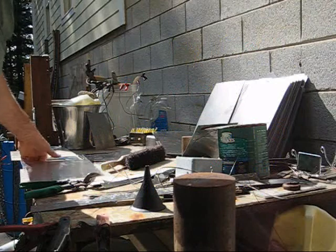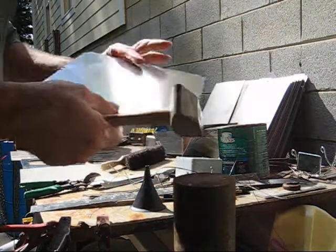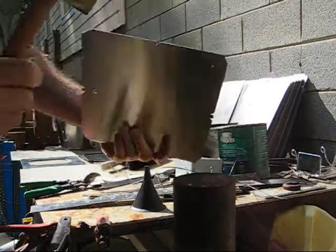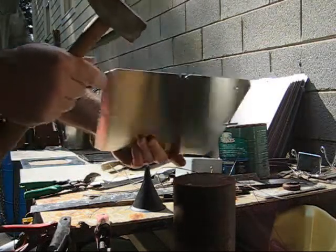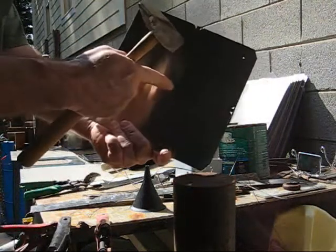Any time you cut plates with tin snips, it's not going to be perfectly flat. You're going to have to do some work on it. When you work on your plates, you can hammer on the edges, but do not hammer in the middle.